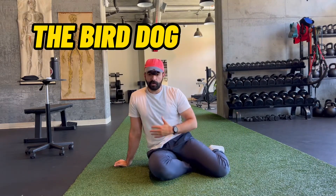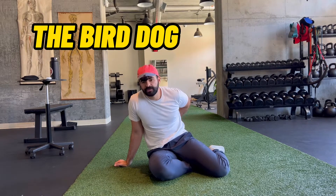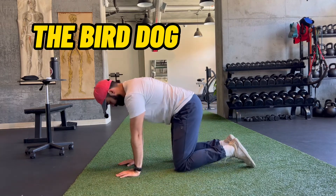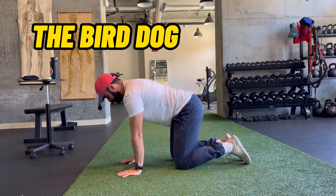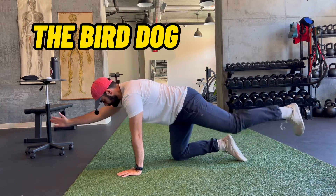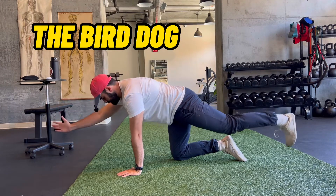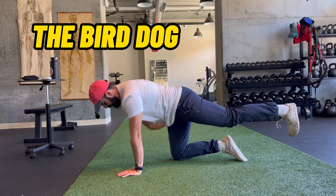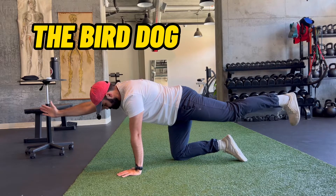The last exercise is the bird dog, which engages the core, glutes, and erector spinae — your lower back muscles. On all fours with wrists over shoulders and knees over hips, extend the opposite arm and opposite leg. Notice the neutral spine position — not cranked out. You should really feel your glute and core engaged so you don't overextend. Hold for a ten count, then bring it back in and do the next rep. Do six to ten reps.